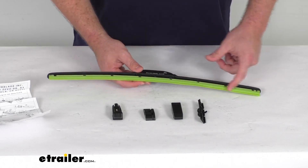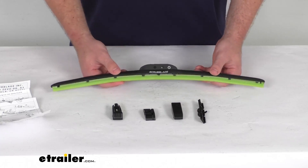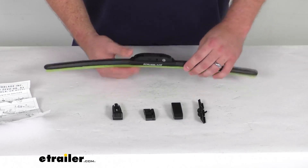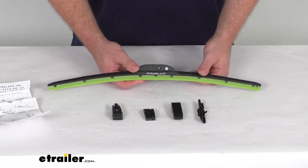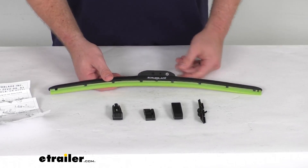You can see this is a nice bright green color. The blades are going to add a nice pop of color to your vehicle. Keep in mind that's mostly going to be seen from the inside of your vehicle looking out — from the outside, you're mostly just going to see the frame. But if you enjoy seeing that green pop of color while you're driving to brighten your day a little bit, this will be a great option for you.